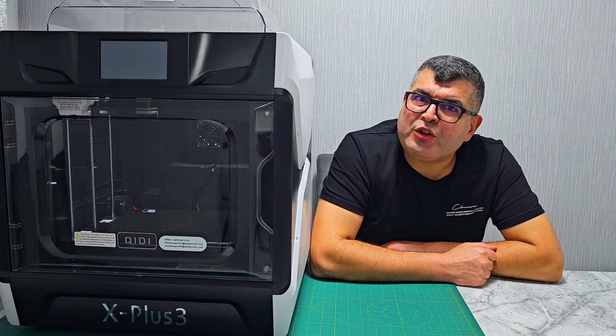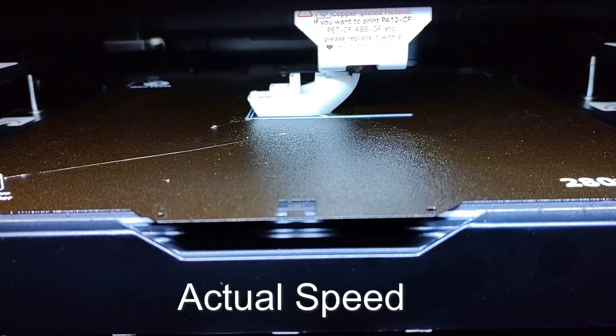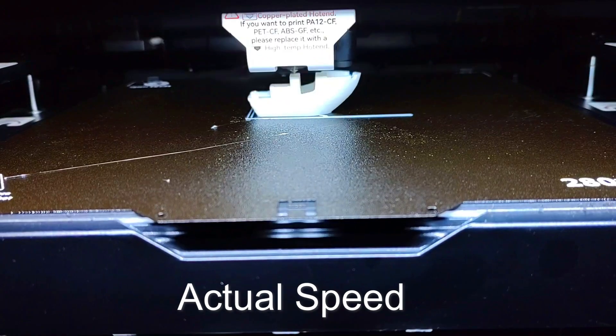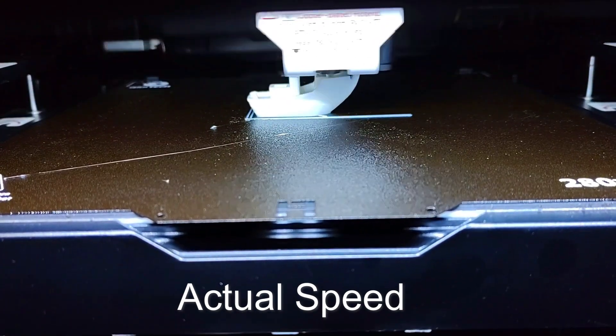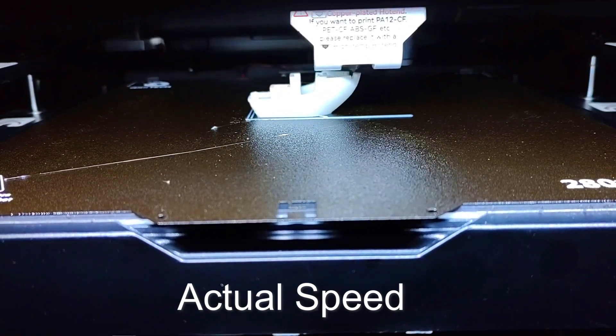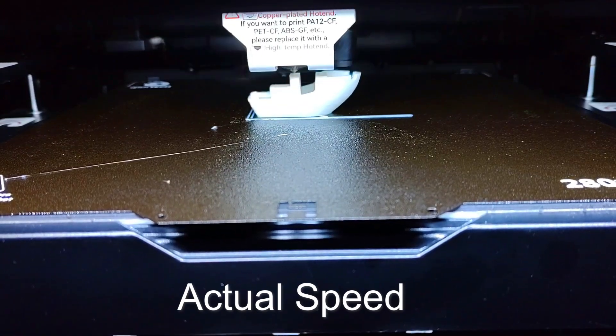Let's kick things off with some impressive specs. The Qidi Tech X Plus 3 boasts a substantial build volume of 280 by 280 by 270 millimeters, allowing you to create large-scale prints. When we talk speed, it can reach up to a whopping 600 millimeters per second, making it one of the fastest FDM printers out there, all while maintaining exceptional print quality.